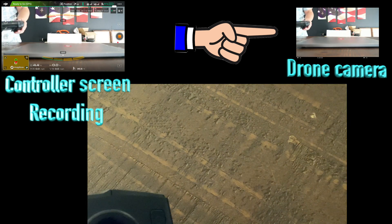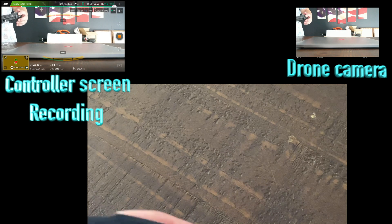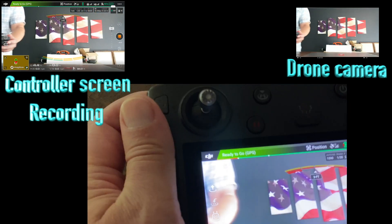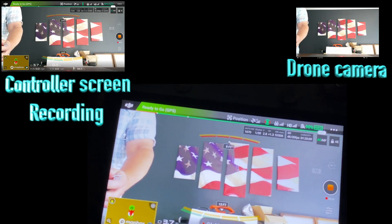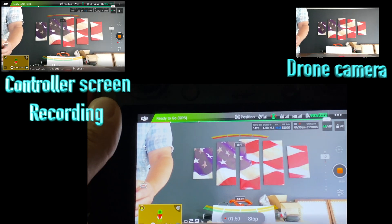Or I could do this and aim it up at old glory — see if I can run these controls right there. There we go. These controls run the pitch and the gimbal of the camera.